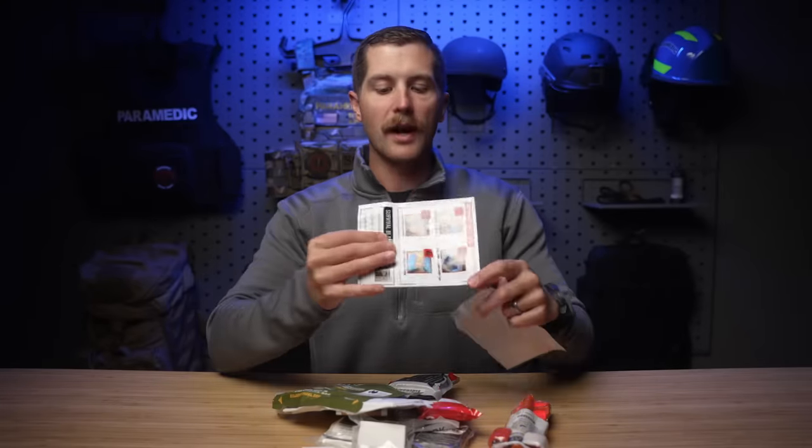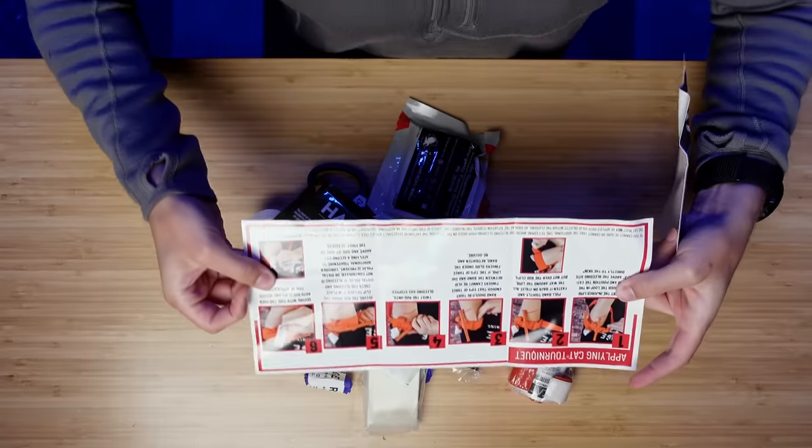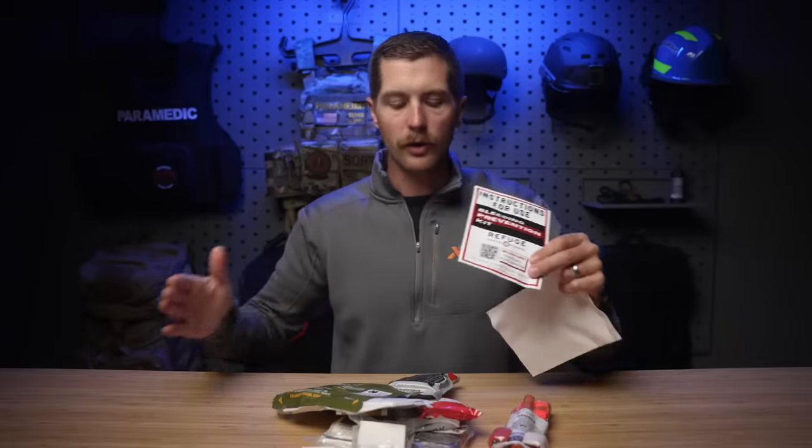Here we've got an instruction manual that's inside the kit, and it's got a QR code for detailed instructions. It teaches you how to use the pressure bandage, the tourniquet, as well as a chest seal. I think this thing's great and I like the QR code. But I wish this QR code was on the outside of the kit so you could access it and actually learn how to use these things before opening it. Their intention might be to take it out of the case, but if it's vacuum sealed, I want to keep it in there if possible because it protects it from the elements — although having something in a case is going to make it harder to access when time is of the essence.